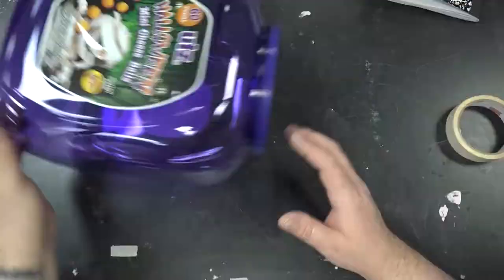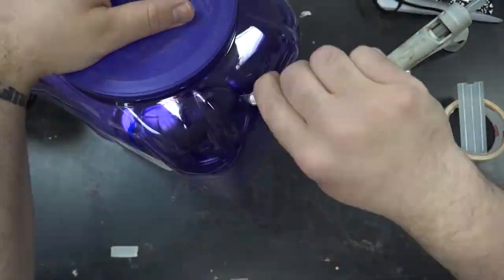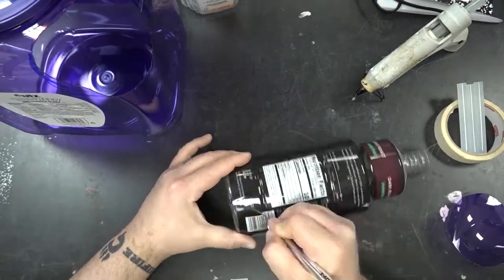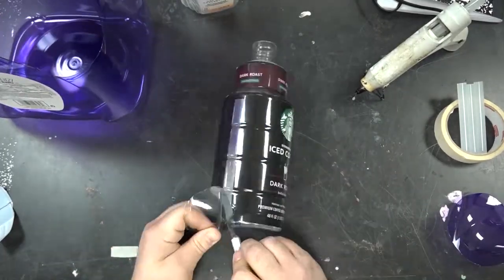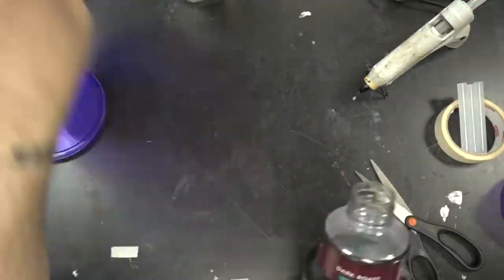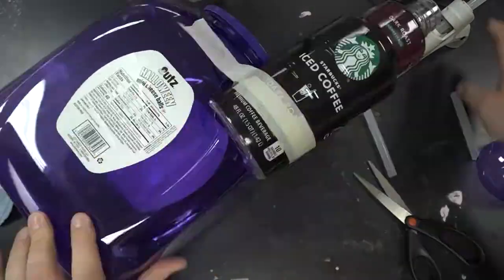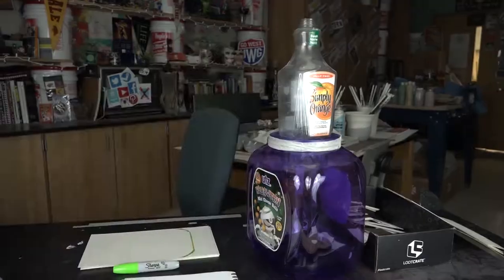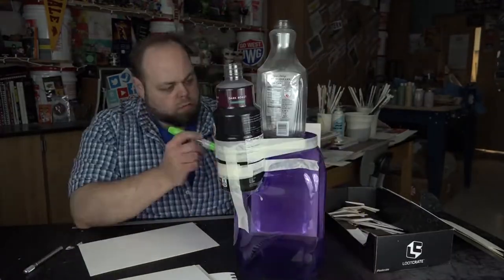When you're starting to build these things, the best mentality I've got for you is think of it as a funky version of Legos. You're taking these pieces, you're going to start gluing or using tape — I used tape, that was my thing — and start stacking these elements together. See what you can build from just the bare elements of the structure, just having a couple boxes together.